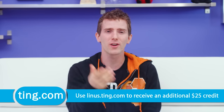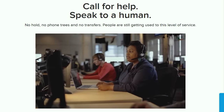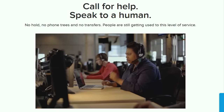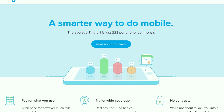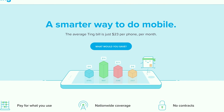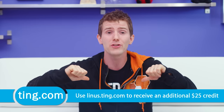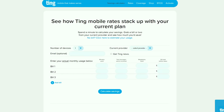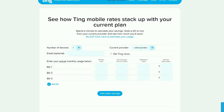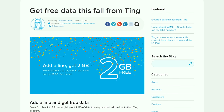Ting is the mobile carrier focused on customer service and satisfaction. When you call Ting you get put through directly to a person — no robots — and they do this without bloated contracts. You pay only for what you use, with the average Ting bill being about $23 a month per device. If you're stuck in a contract and switch to Ting, they'll cover 25% of your cancellation fee up to $75. Use our link and you'll also get $25 in service credit or towards a new device at linus.ting.com. For a limited time, activate two or more lines between October 2nd and 22nd and get two gigs of free data.